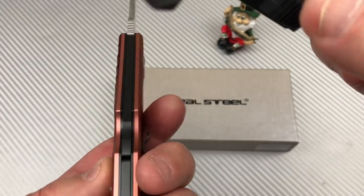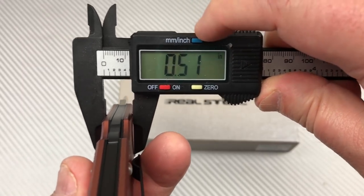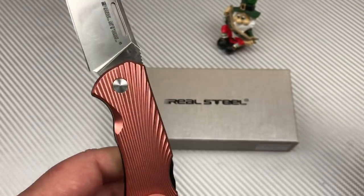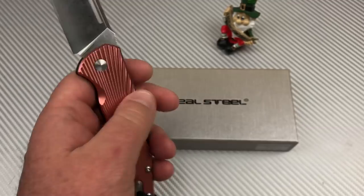How about this handle? About 0.52, 0.51 inches — 13 millimeters. That's not bad, about par for the course.